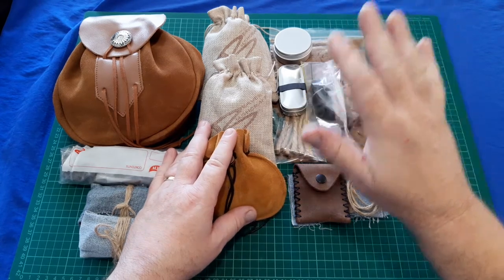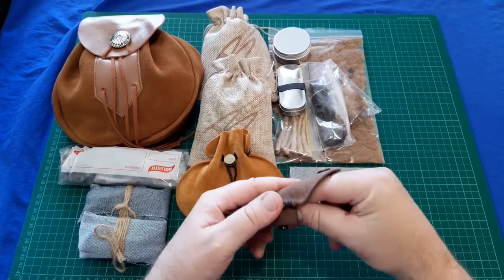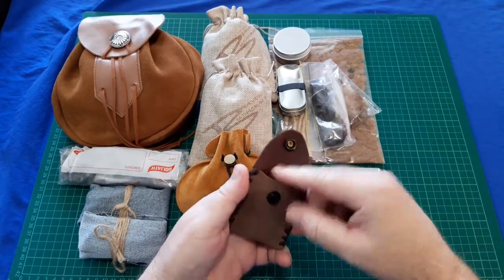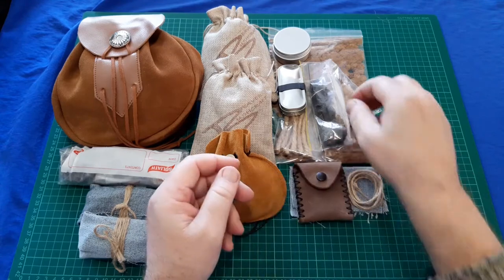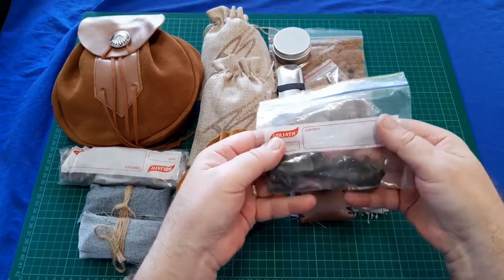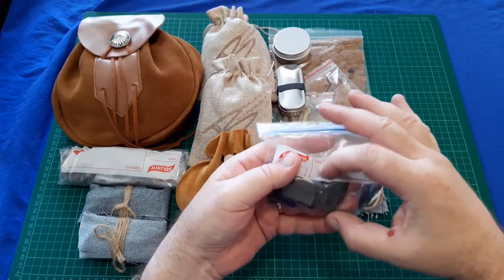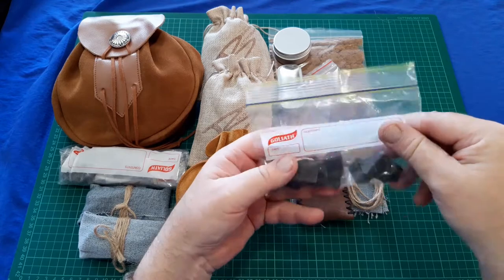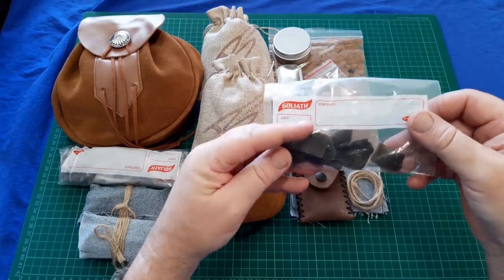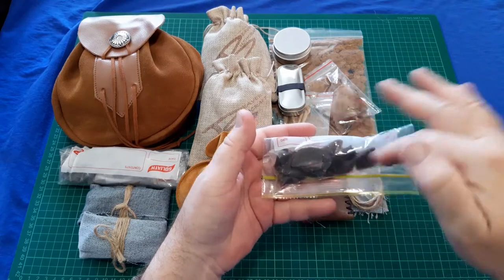I got my last striker in the mail — it's a little pocket kit, the oval, and it comes in a nice little pouch. He again sent me more shards. These are a lot smaller and more difficult to use because they're sharp all the way around, but again very much appreciated. Smaller ones are good to fit in small kits.